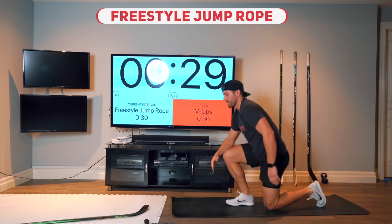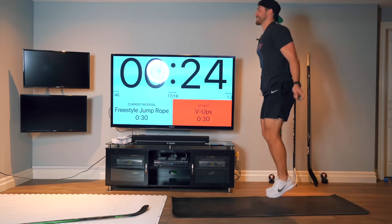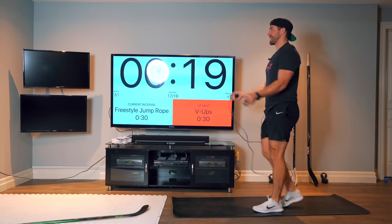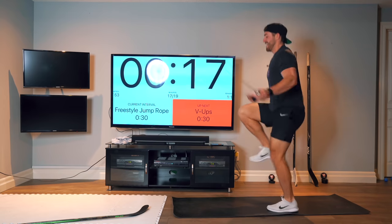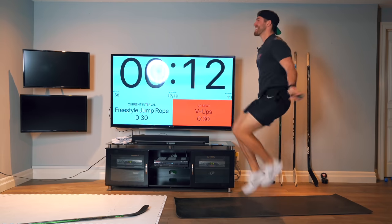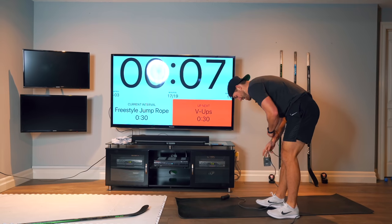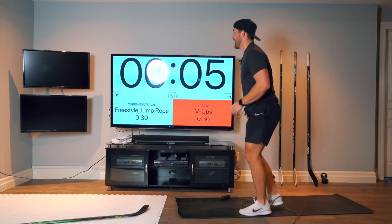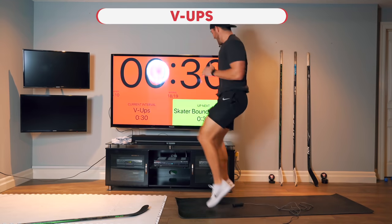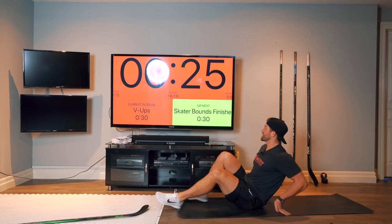Okay, last freestyle jump rope — anything you want. Try to pick up the pace, give me your last lower body. Just try to pick it up if you can. I'm not that good at jump rope. All right, the rope fell out, so I'm just going to do some high knees. New V-ups here — a little malfunction there, but keep going.